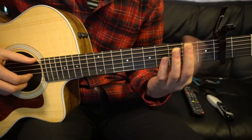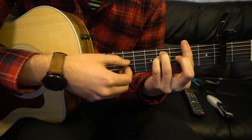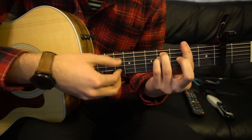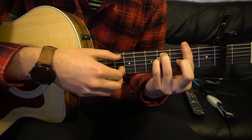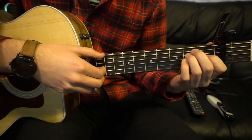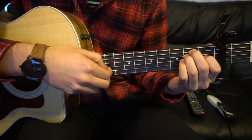Then you are going to slide up to your F sharp minor. We are going to pick E string, G string, D, G, B, then E string, G string, D, G, B. Finally you go to your E chord: E string, G string, D, G, B.